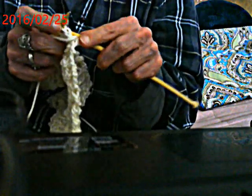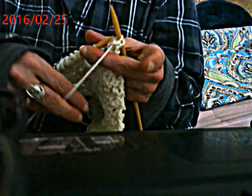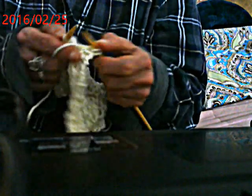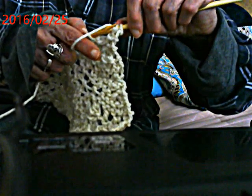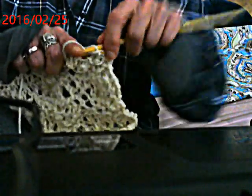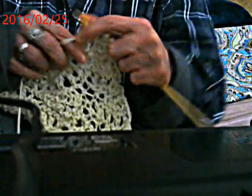Row two: you're going to knit the first two individually, and then you're going to purl across. So put your yarn in the front - it was in the back to knit. Now put it in the front of the needle that's loaded. Instead of going left to right underneath, we're going to go right to left in front, then come up around and pull it off. That's a purl.